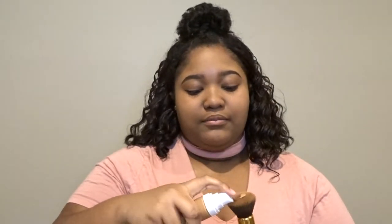I already primed and prepped my skin off camera, so I'm going to go in with my Fenty Beauty foundation in the shade 385. I like to use the foundation with this BH Cosmetics foundation brush and I use about two pumps.